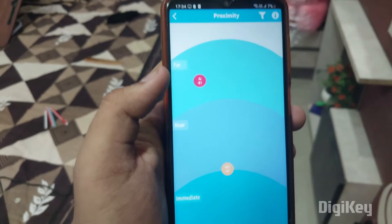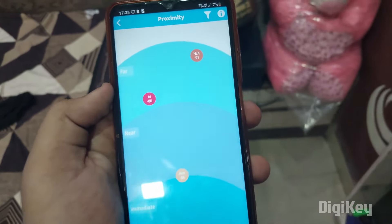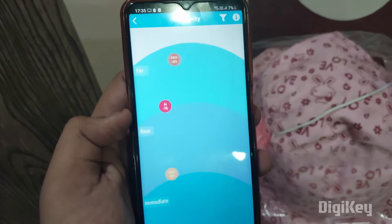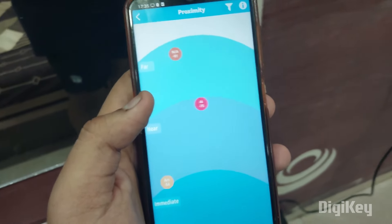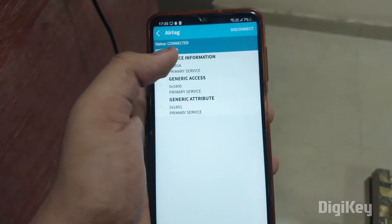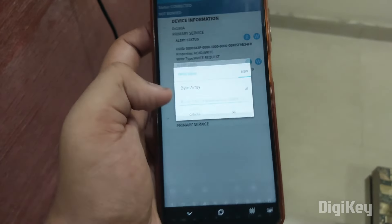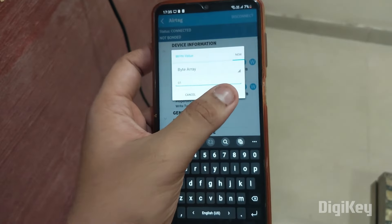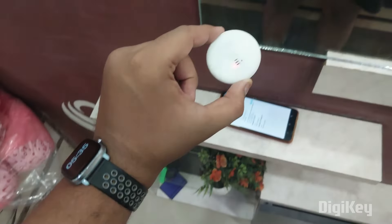Moving ahead — it is now showing 'nearby'. It seems to be near this location. I'm going to connect it, use the alert status, and send '01'. And here it is — we got it! That's all. I hope you loved this video. This was Rohan signing off from DigiKey.